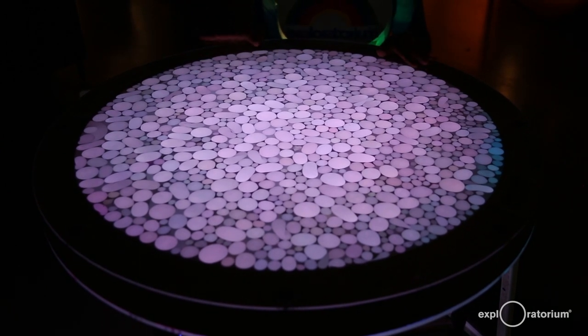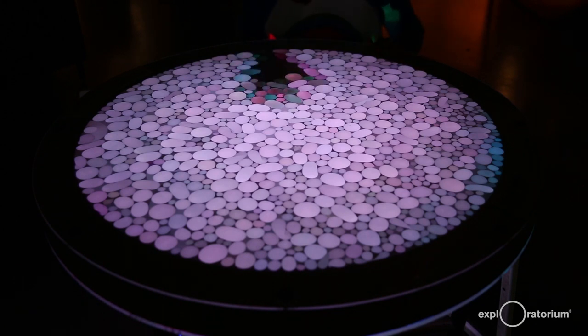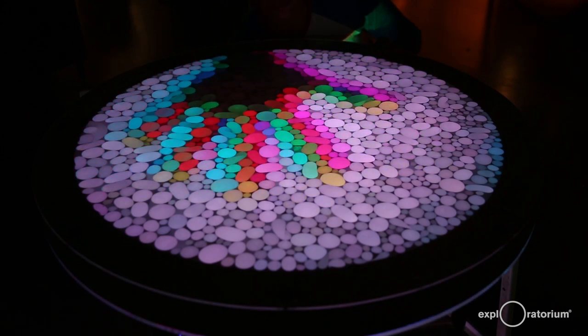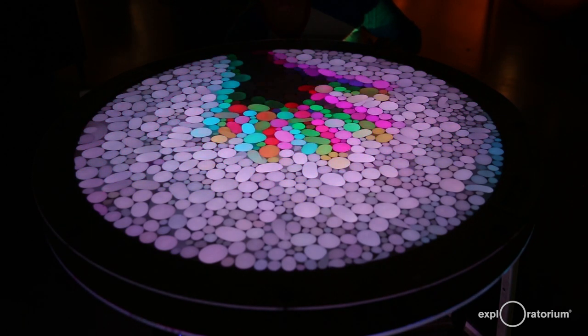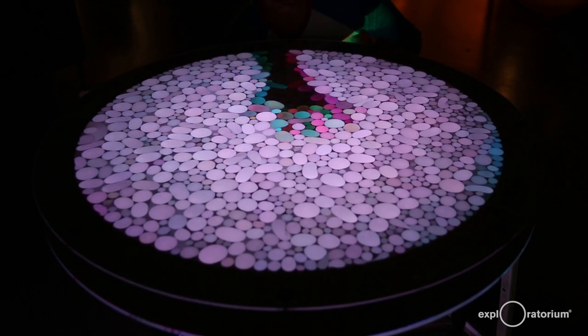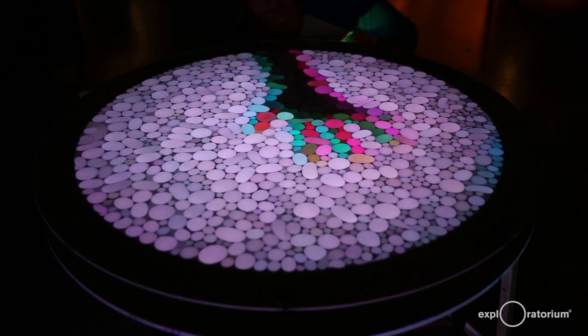What color does the table appear to you? Now I'm going to place my hand underneath the table and I'd like you to pay attention to what happens. What do you notice? There is now a hand-shaped shadow that appears on the table. You may see some colors that you did not notice before, and you may also notice some interesting shapes that were not as noticeable before.